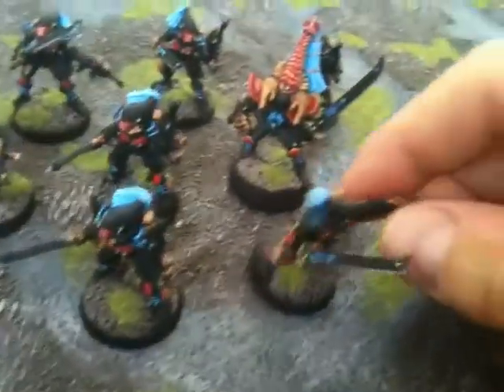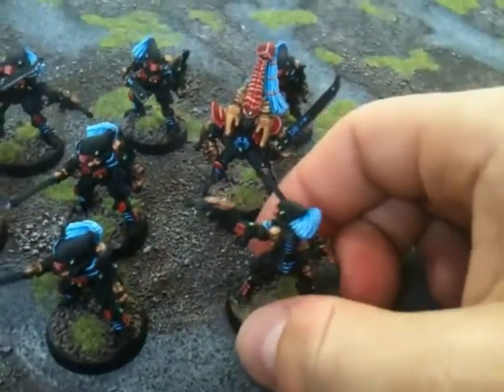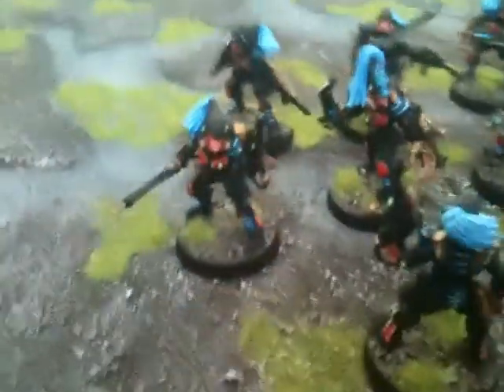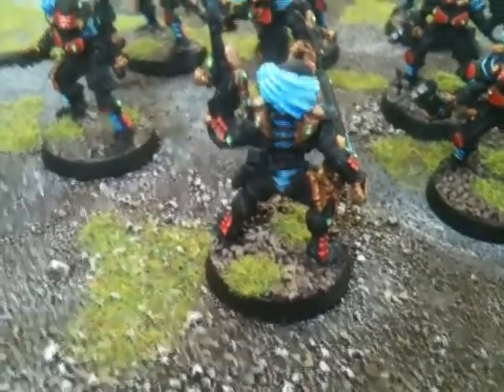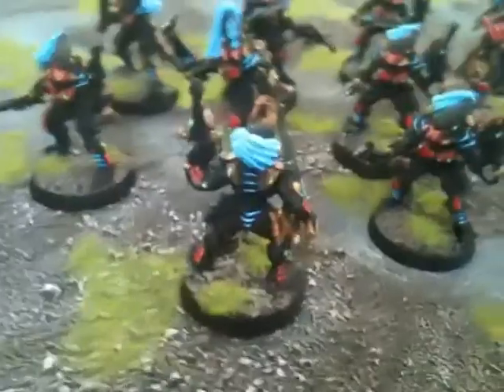I've done kind of goofy blue hair, just because I think it matches the blue hair I have on a lot of different things like my Dire Avengers and my Howling Banshees. And I tried to give their back pieces — I'll get a little close-up here — on their backs I tried to do these kinds of glowing blue, pulsating little details. I tried to make it look like they're kind of pulsating like that.